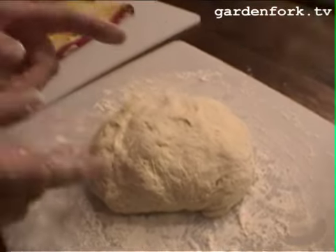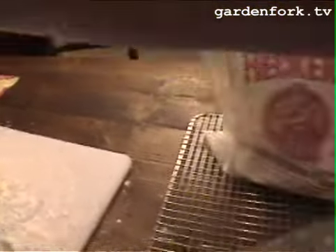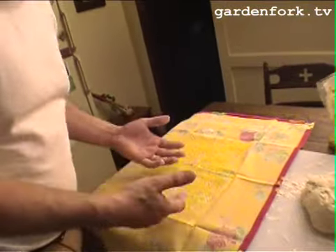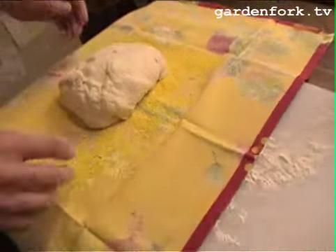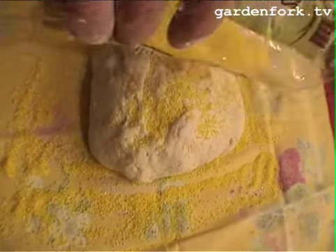Pat the dough down, then fold it on one side and fold it on the other sides, then flip it over like that and you've got a nice ball. You basically folded it twice, and that folding will pay off later.